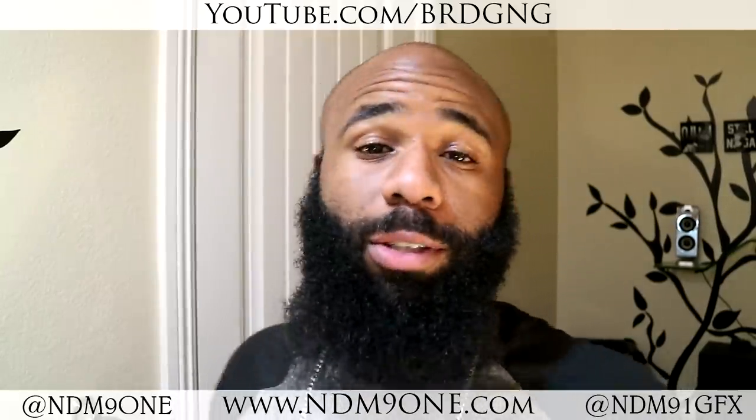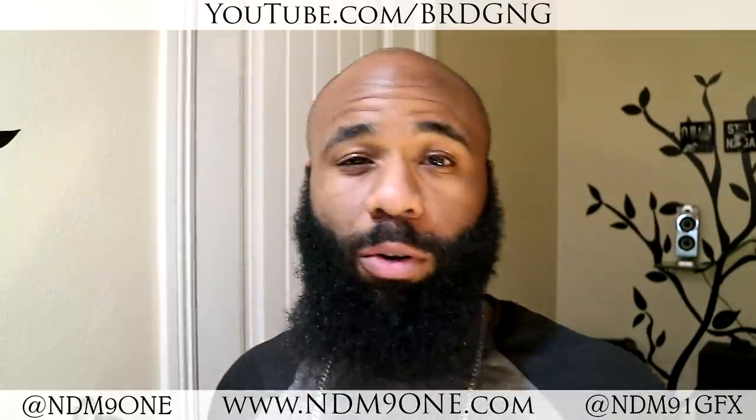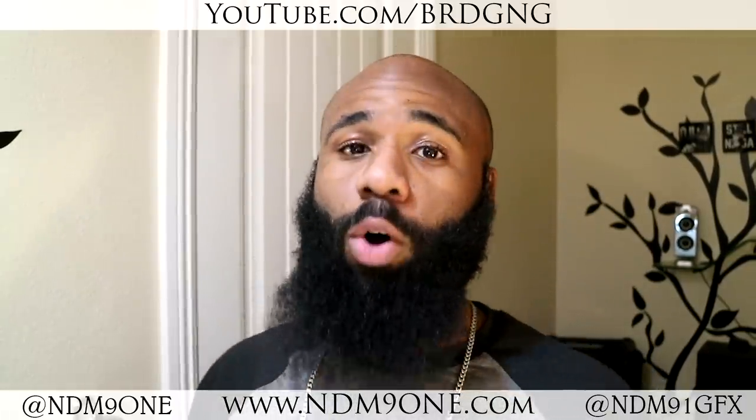What's good everybody, it's your boy named Matthews, and I'm back again with another video. Today I found a little trick and I'm going to show y'all — all you guys that were just not satisfied and just cannot build up your own self-esteem with having a bald head.